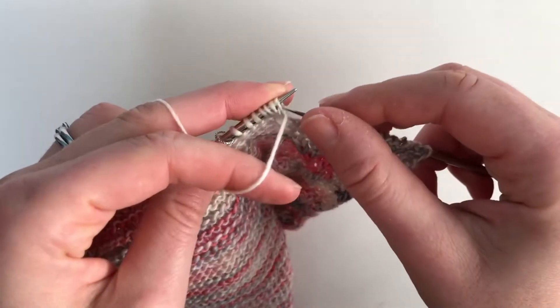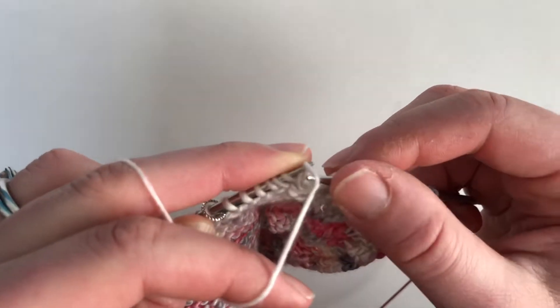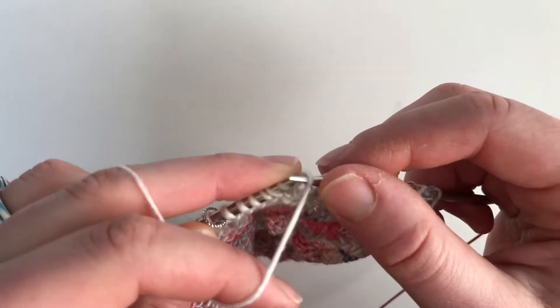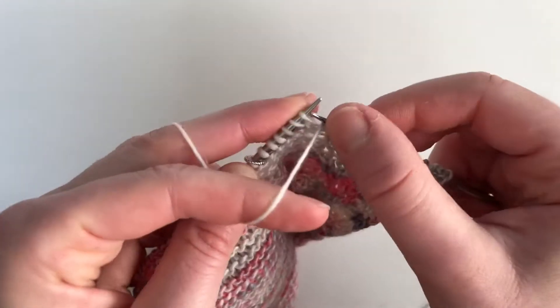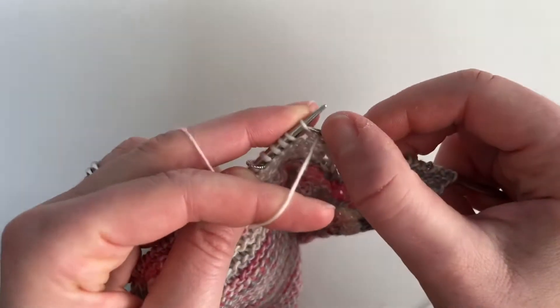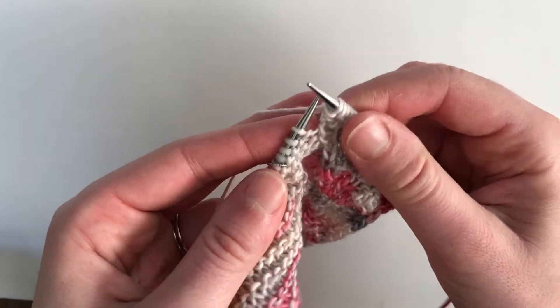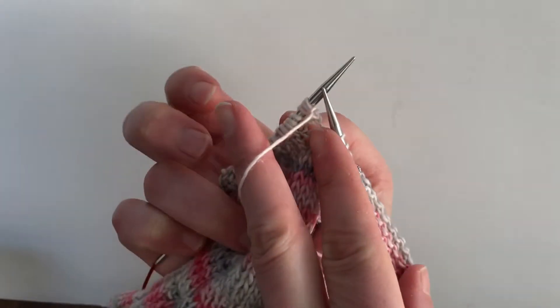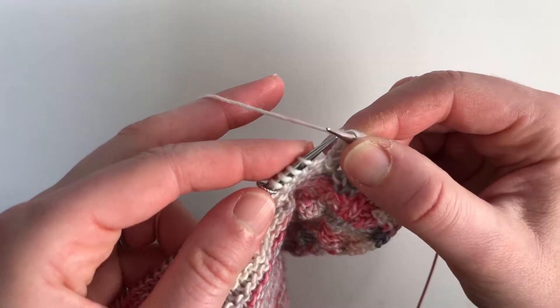Now for the bobble, the pattern says to turn your work and then purl one, yarn over, purl one, yarn over, purl one. Again it says to turn your work, but here you could turn it and purl these five, or you can work it backwards.